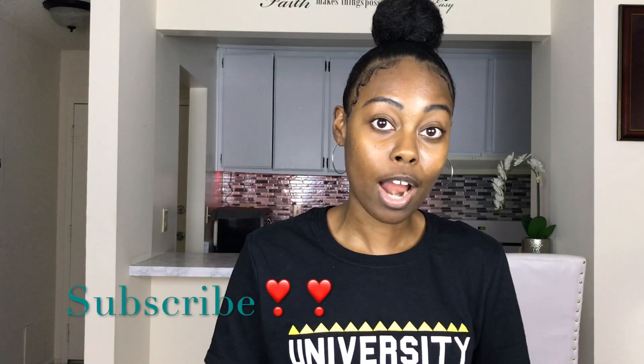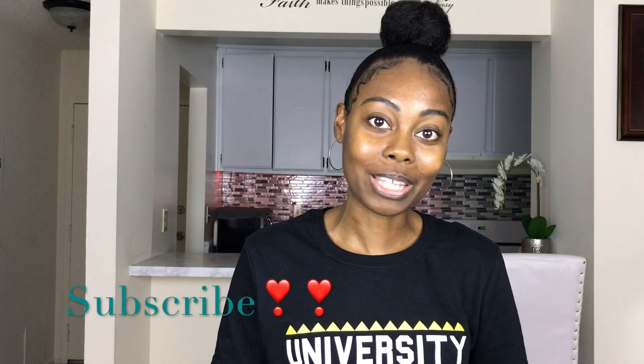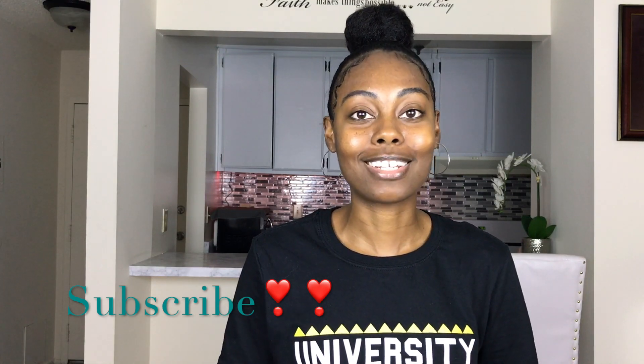If you like this video, please be sure to give it a thumbs up. If you want to see more videos like this, make sure you subscribe so you don't miss out on all of these fun and amazing projects. Drop me a comment below — let me know what you think of this particular project, and if you want to see more similar projects, let me know that too. Thanks for watching!